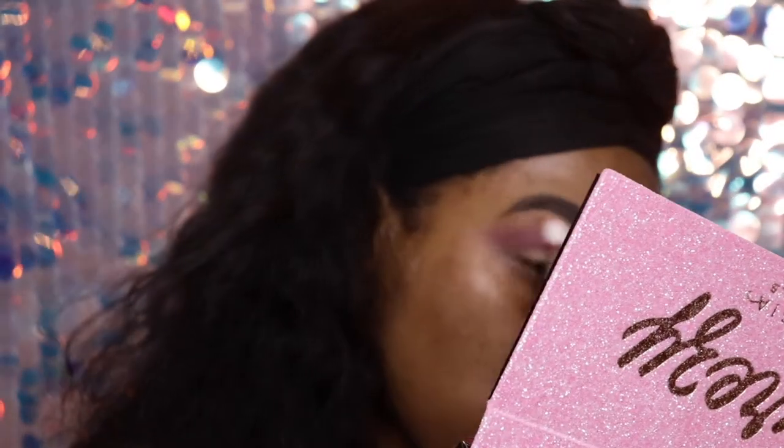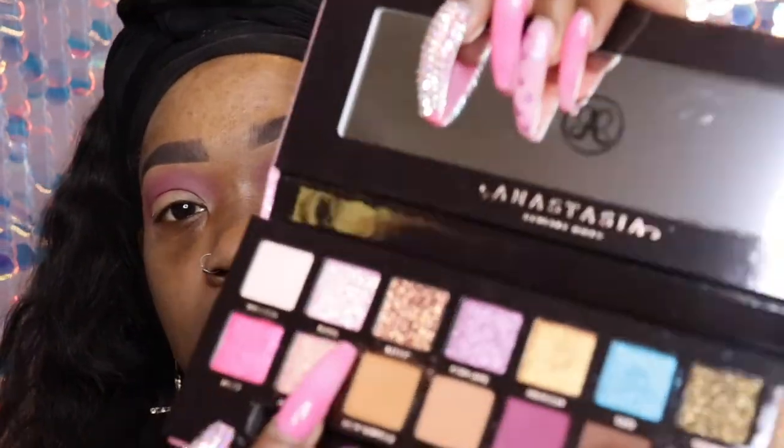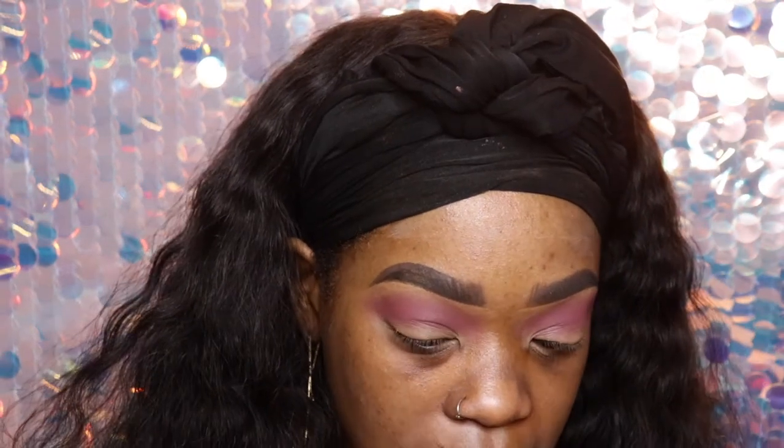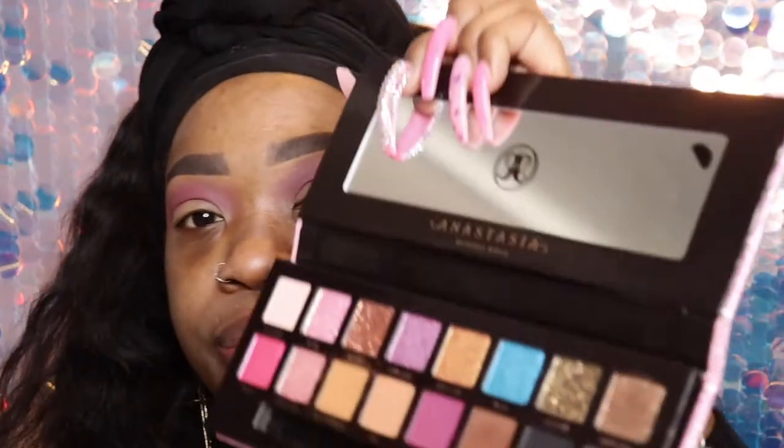Okay, we have that all over the crease — just gonna buff it out a little bit. I know Barb is a pressed glitter. I kind of want some Breezy; it looks white on camera but it's really a pale pink. I'm going to take a fluffy blending brush — this is the JS6 from the Jeffree Star collab — and take the color Yugo, this brown, and put that in the outer crease. This brush is pretty defined so it's easy to focus right in that area.